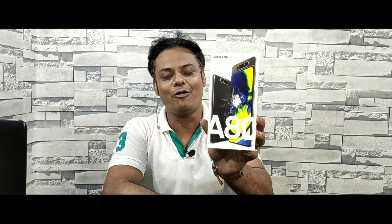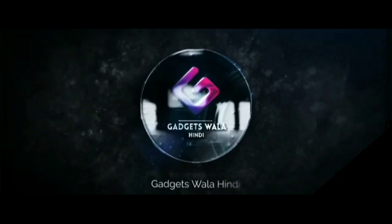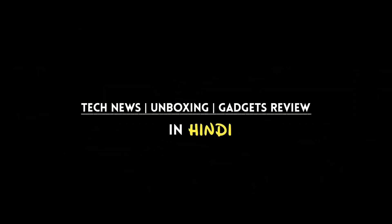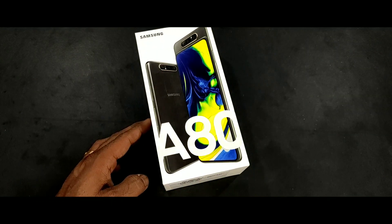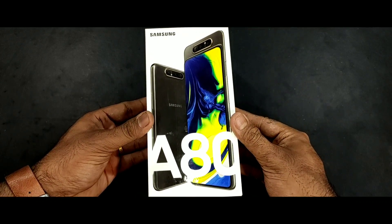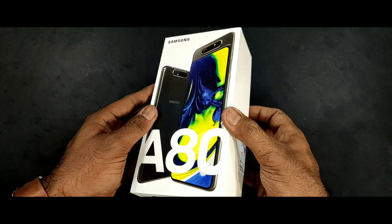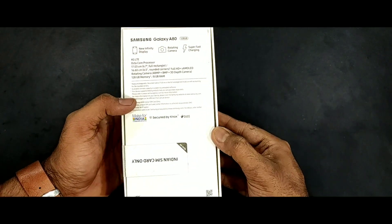This is the Samsung Galaxy A80 unboxing — the retail unit box. You can see it's the A80 with a flip camera. I have the black color with 8GB RAM and 128GB storage. The price is $47,990.